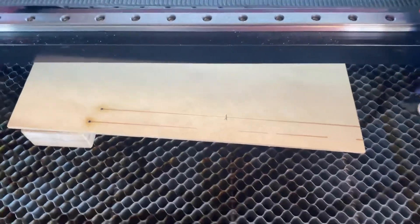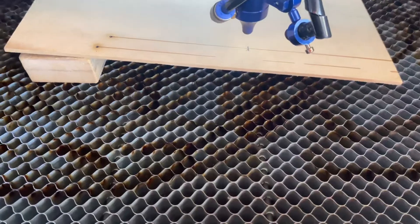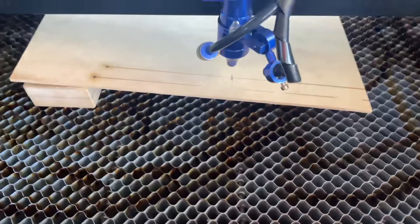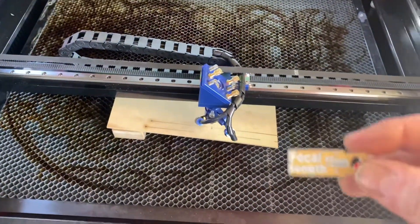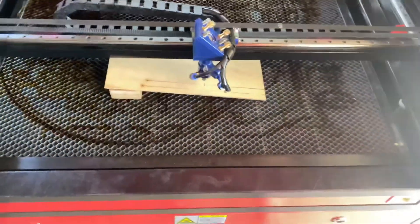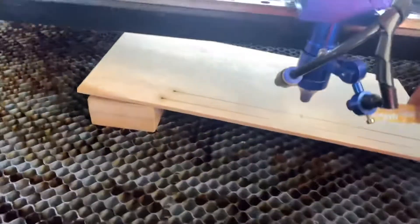Keeping the laser head in that same spot, you just bring it back and put it straight over the top of the mark. Then you want to measure the distance between the bottom of the laser head and the top of the material. With the laser I bought, it came with a little acrylic tab on the key which says the focal length is 15 millimeters.